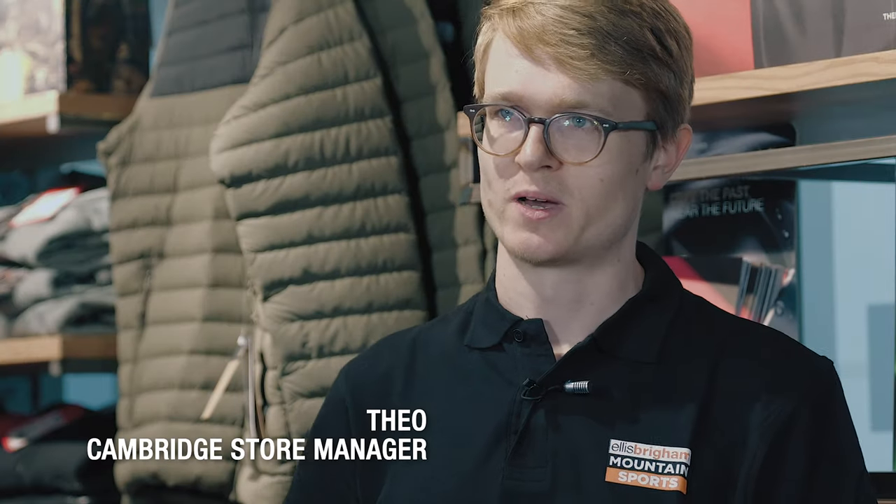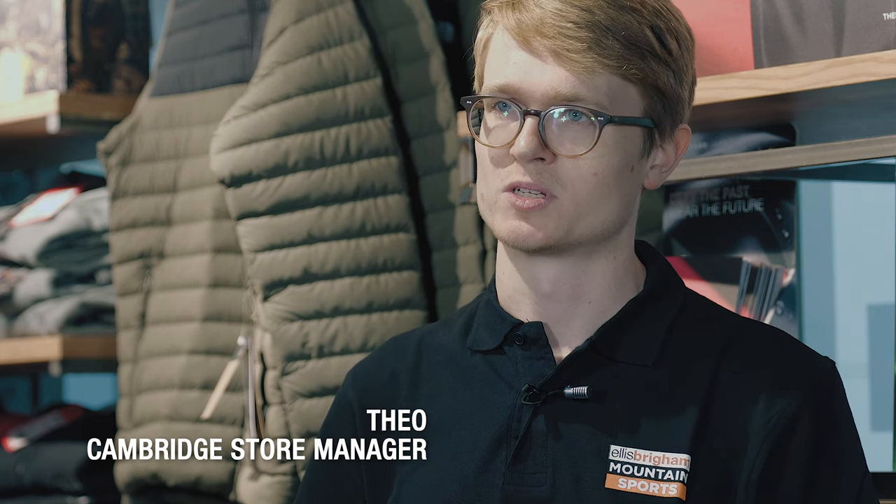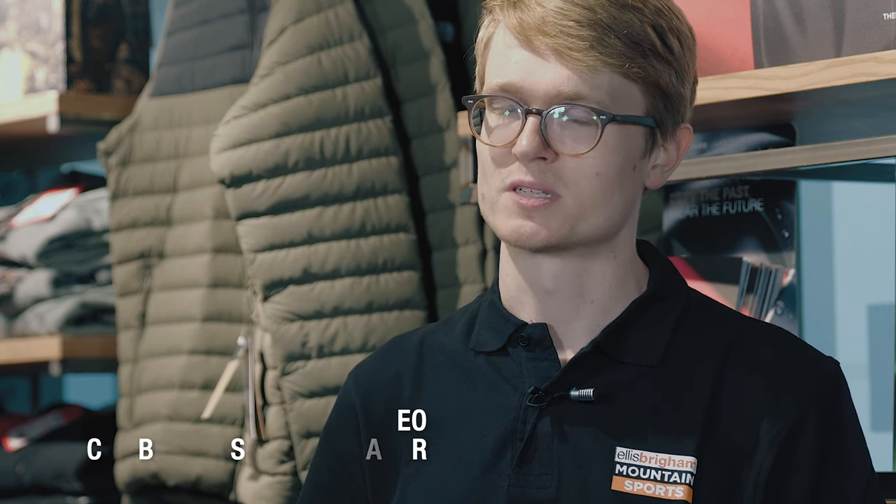I'm Theo, I'm the store manager of Cambridge for Ellis Brigham. Me and the team of guys from Ellis Brigham went up Mont Blanc recently for North Face. We were testing their new Future Light product and I had a fantastic time.